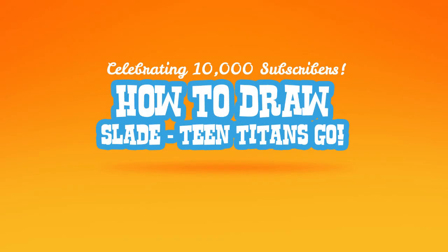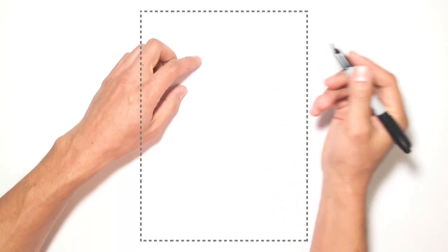Hey there. Today I'm going to show you how to draw Slade, otherwise known as Deathstroke, from Teen Titans Go. Now I know we haven't actually seen the character in the show, but this is just my interpretation of what he might look like if he were in the show. So let's get started.